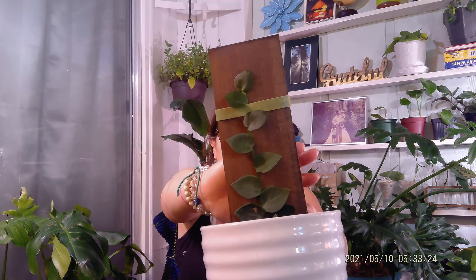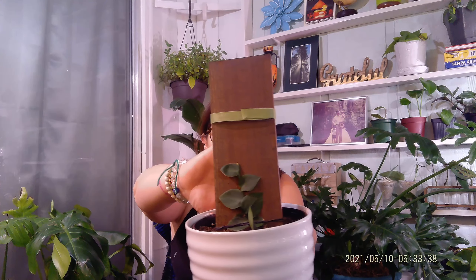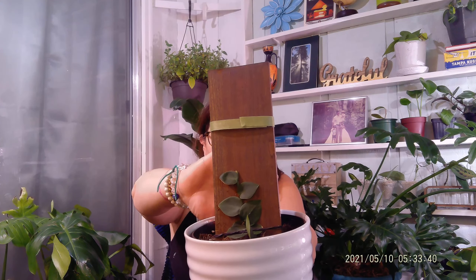It was about $20, and yeah, I think that was definitely a score. You can see it's bronze. I had to add this Velcro tape on this side. Now, this side I tried to propagate, so we'll see how that turns out. But yeah, so excited about that one.